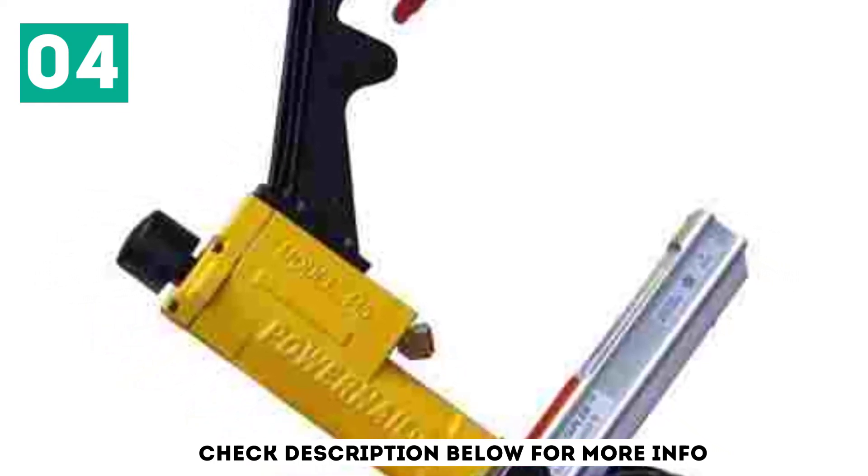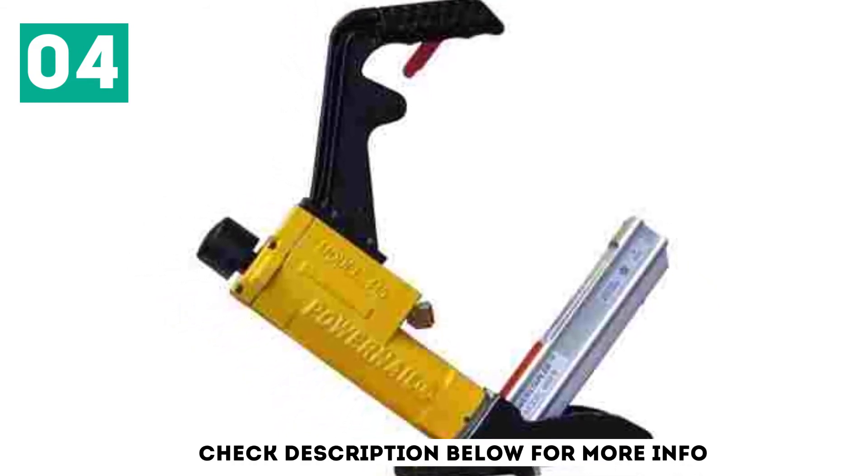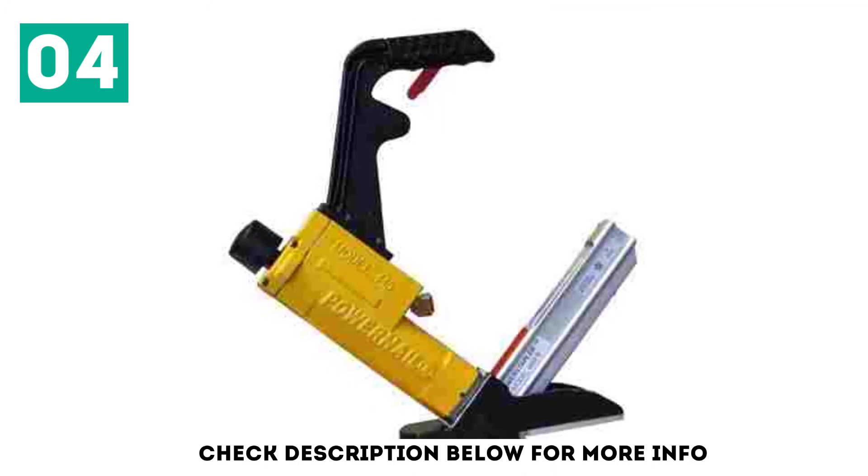As per its name, the Power Palm Flooring Nailer is controlled by your palm. It starts working as soon as you press it with your palm, making it one of the simplest and easiest-to-use options available.